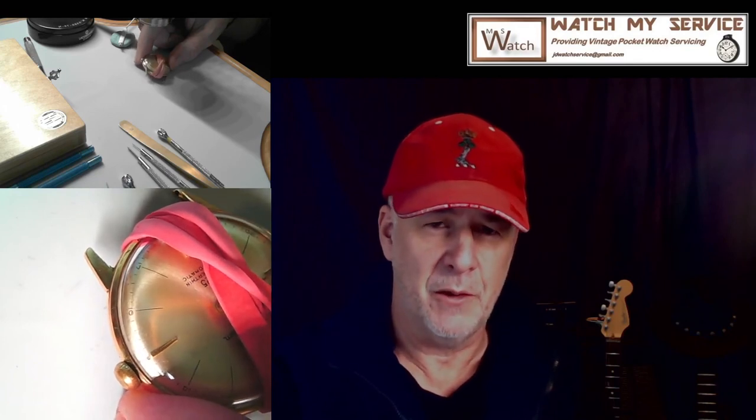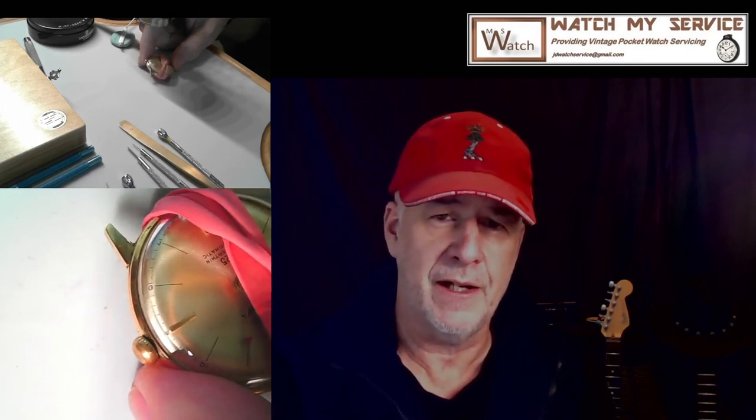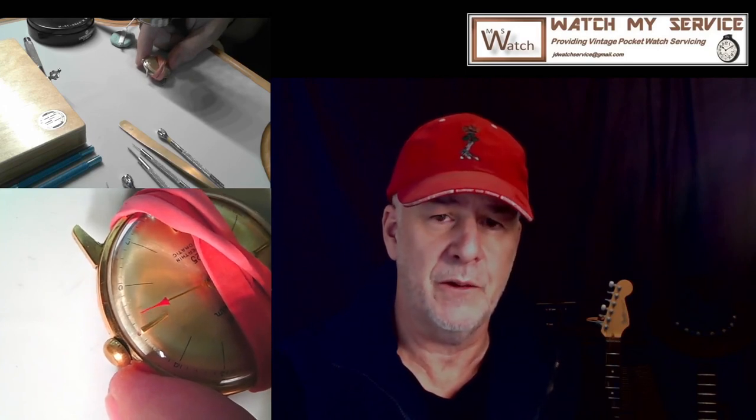Thanks for watching. Subscribe to my channel if you're not already subscribed. This was kind of a half-adventure. One warning when doing watch repair: don't think you're the smartest person out there - get help if you need it. There are challenges other people have already solved. Go to the blogs; I use watchrepairtalk.com and they're great guys there. Thanks again for watching. If you want to get a hold of me: jdwatchservice at gmail.com.